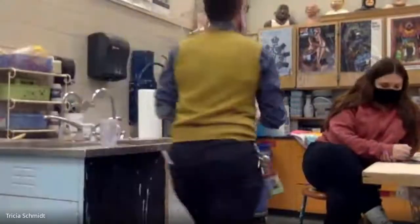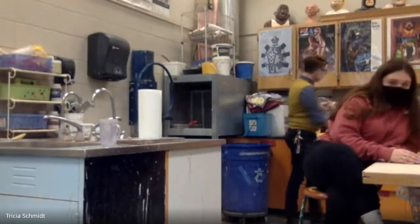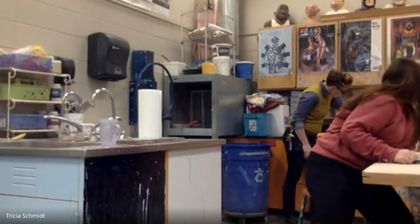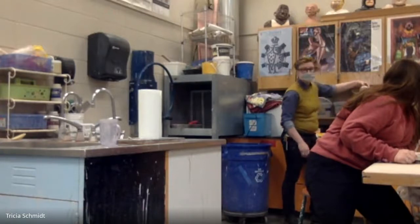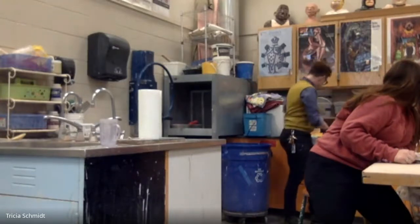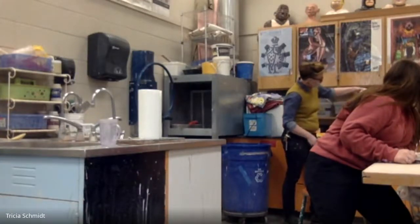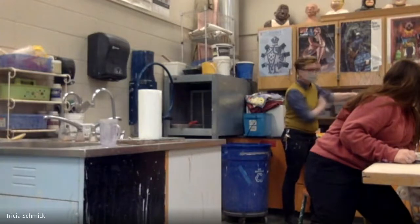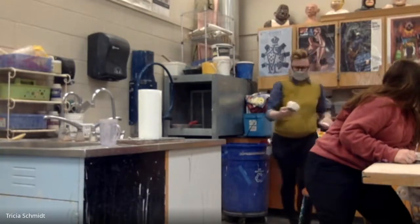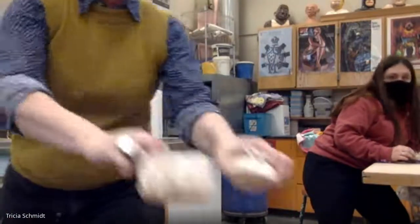Now my next step is to wax both the bottom of the lid and the bottom of the pot. Over here I have a wok full of wax — a wok of wax. I'm going to take my lid, get a good grip on it, and dip it so the flange is waxed. Let it drip back into the wok and set it aside. Then I do the same thing with the box — dip the bottom of the box in the wax. The wax is going to resist the glaze, so the glaze won't touch the waxed areas. It hardens quickly because the clay was cold.